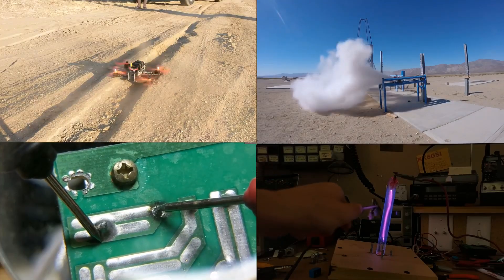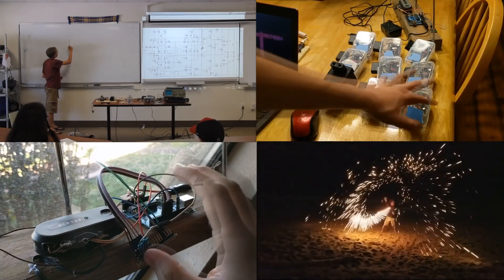Let's get started. Hello, this is Tanner Tech.